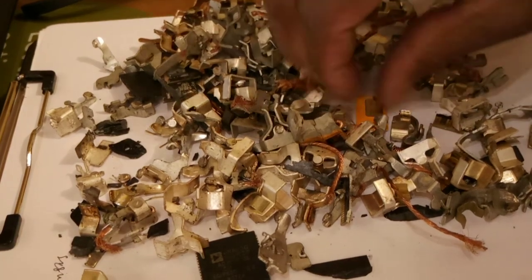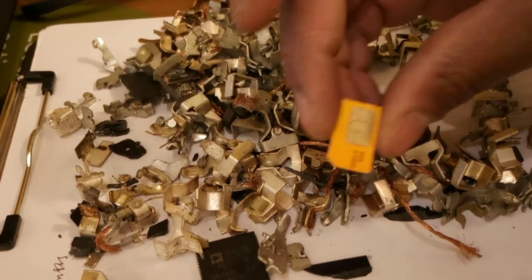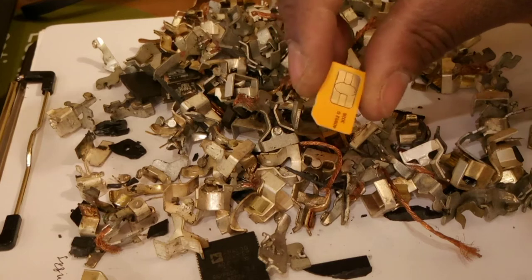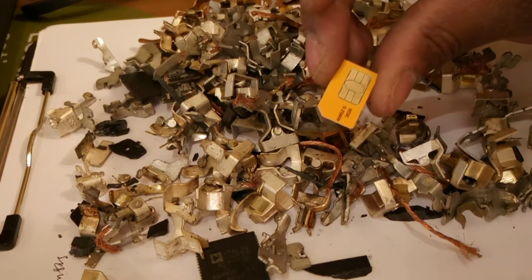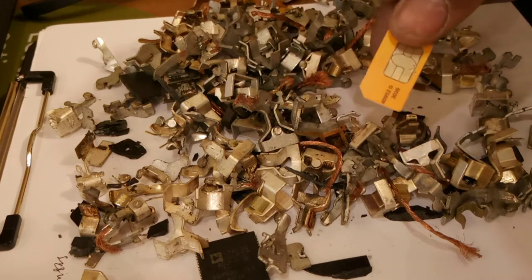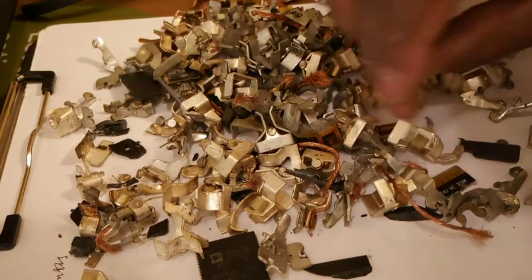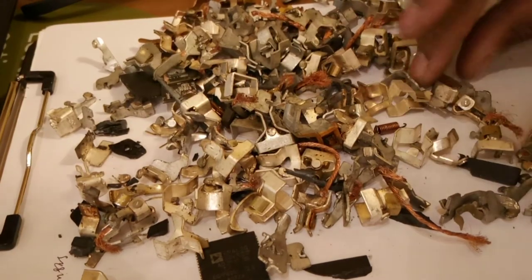Things like this chip — this has gold on it. Now, before you go on eBay and buy SIM cards just to melt them — an experiment was already done where they melted these and it did not yield a lot of gold. But it's always good to add it in if you basically do have it.